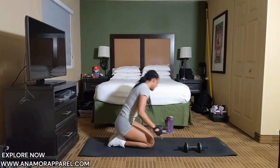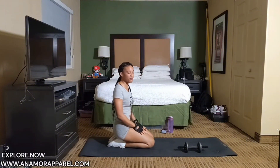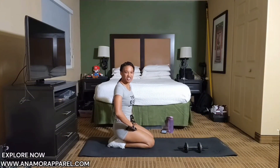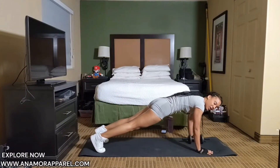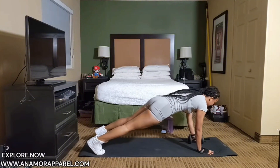Woo! Good job, y'all. So that was 25 reps. Just catch your breath. And five, four, three, two, one. Let's do it.